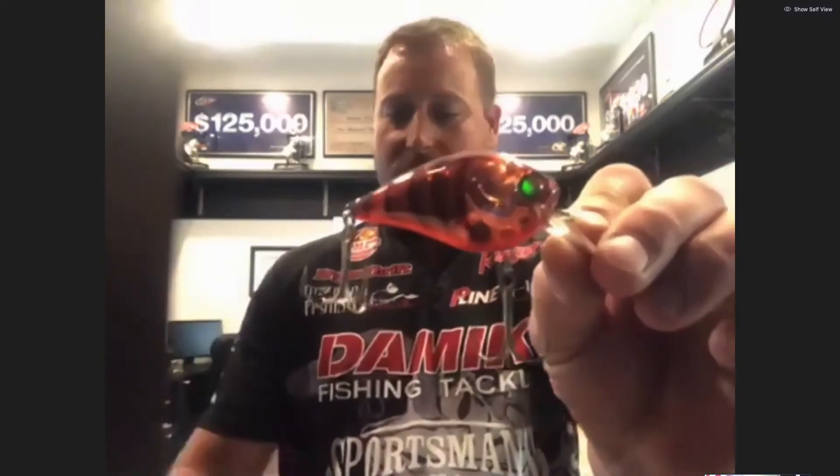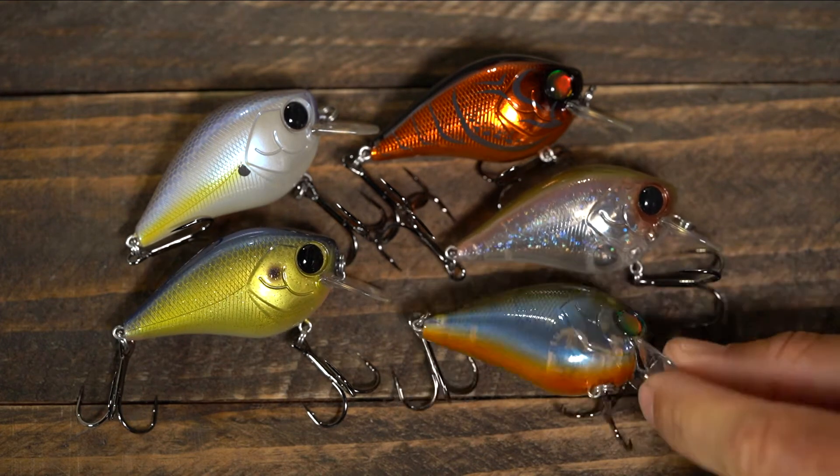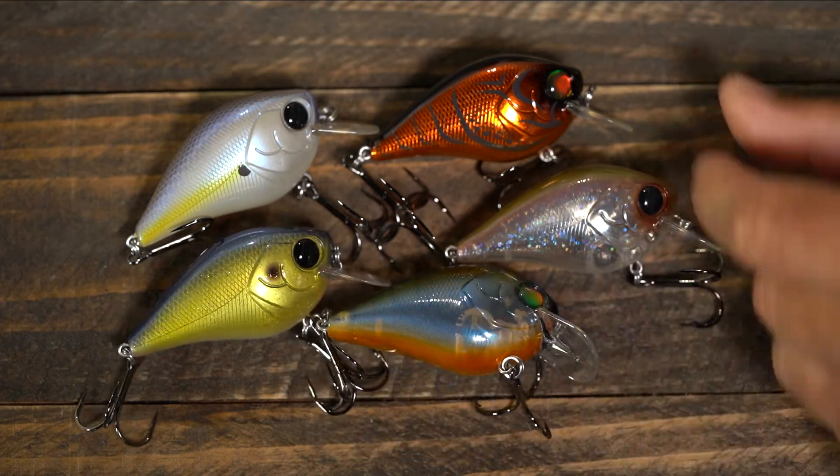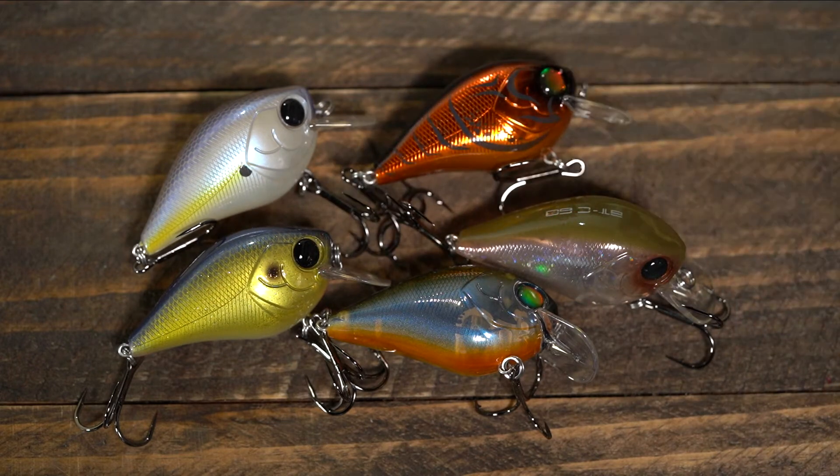We've got 10 different colors, all the way from a crawfish color like I have here to your shad colors. We've got translucent colors in both crawfish and shad patterns, so we've got a color that's going to be perfect for guys anywhere in the country or really anywhere in the world, depending on the water clarity that you're fishing.